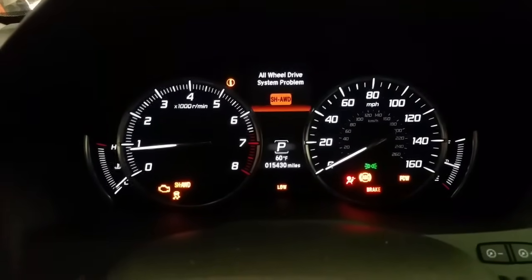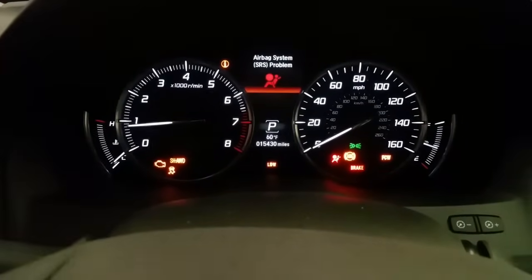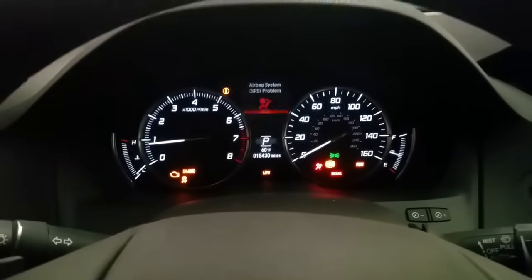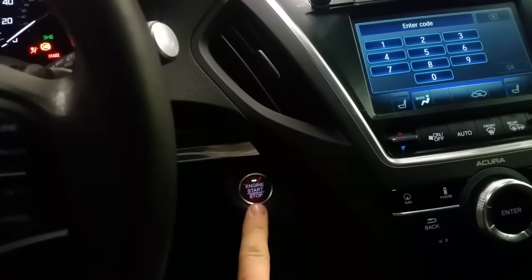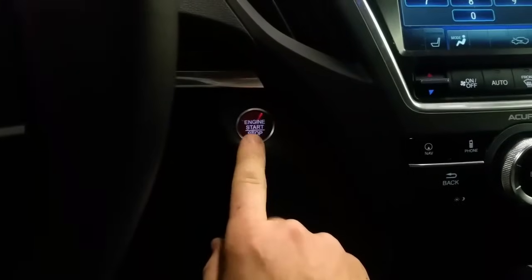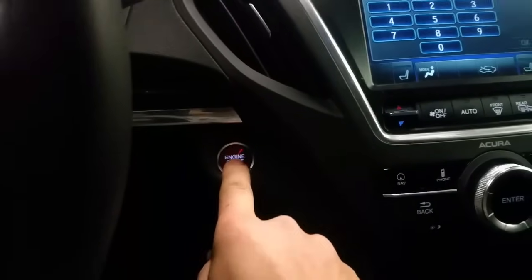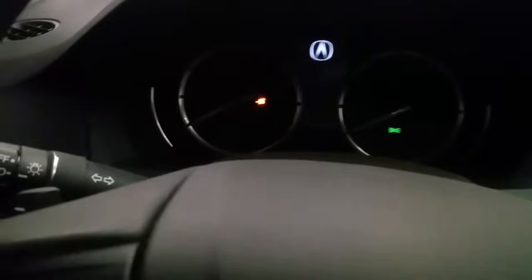I'll show you how to fix this — it's a pretty easy fix. Before you replace any modules, we want to check those fusible links underneath the hood. Also, another thing I forgot to mention: when I hit engine stop, my engine doesn't want to stop and the light is flashing. I actually have to press and hold it for the engine to quit. Also, my yellow key is flashing.